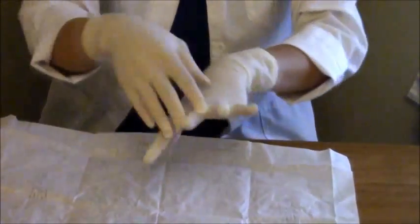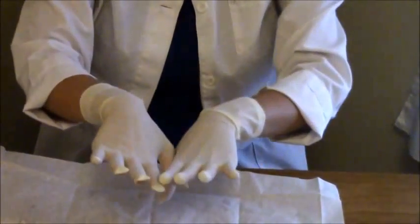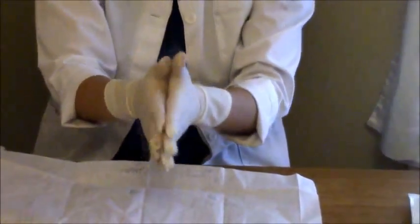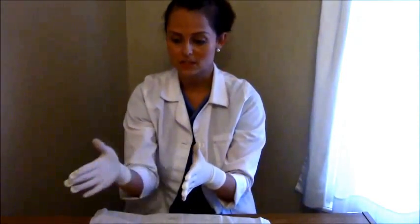The gloves may be a little twisted or bunched — you can just take your hands and fix them to make them more comfortable. Now you have your sterile gloves on. Usually right when you're sterile your face will itch or the patient will need something, so do not touch your face, the bedside table, the bed, or anything — otherwise you'll have to repeat this whole procedure and put your sterile gloves on again.